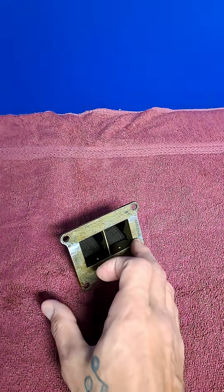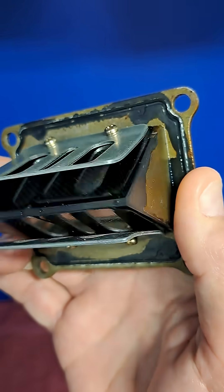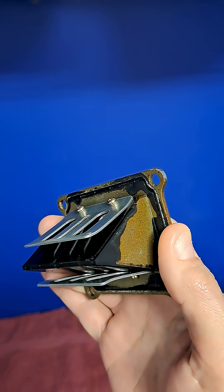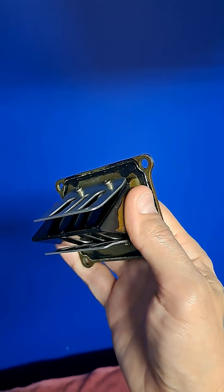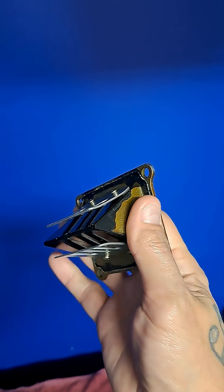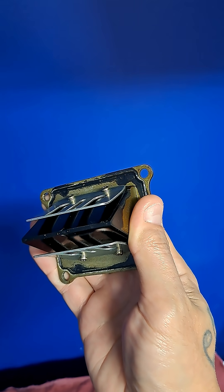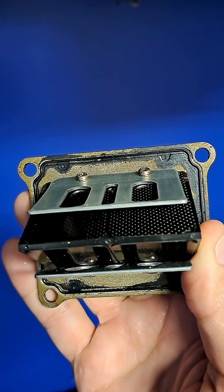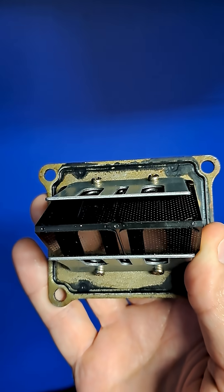The reed valve is comprised of the reed cage and the reed petals. The petals open to allow fuel mixture into the engine and close to prevent anything from coming back out, so they kind of work like a check valve. They open and close once per revolution of the crankshaft, so at high RPM these things would just be vibrating. Since they seem to be made of either fiberglass or carbon fiber, they are a wearable part and therefore need to be periodically replaced.